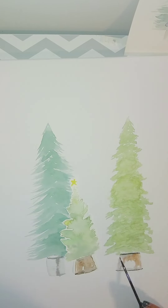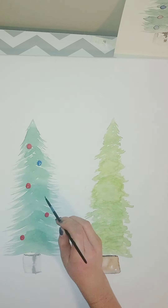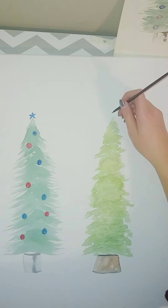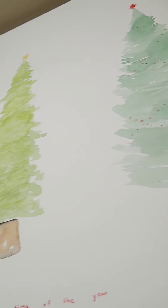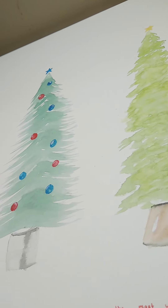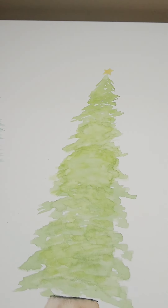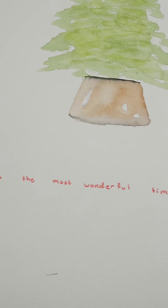For the bottom pots the trees are in: the first one is just a regular pot, the second is more of a tree cover, and the third is almost like a vase. I then painted some ornaments and stars on each one, and added some red dots on the third one to make it look like a vase. I also wrote 'it's the most wonderful time of the year' in red marker along the bottom.